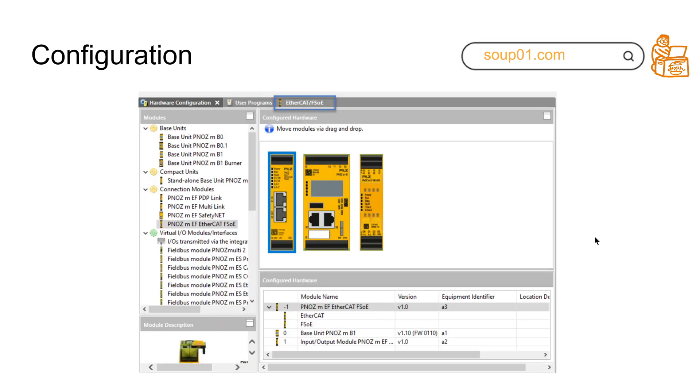You need to be careful that if you configure this module to operate in FSOE slave mode, it does not contain any safety device parameters. So if you want to use this module, you need to download the latest version of the configurator from the PILZ website, and then you can configure the EtherCAT FSOE module.